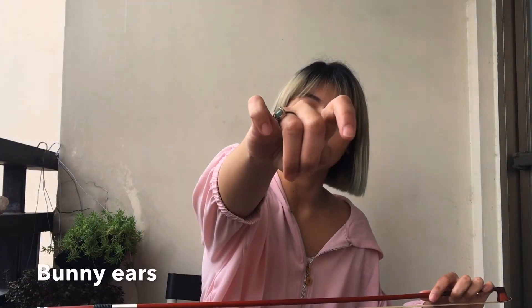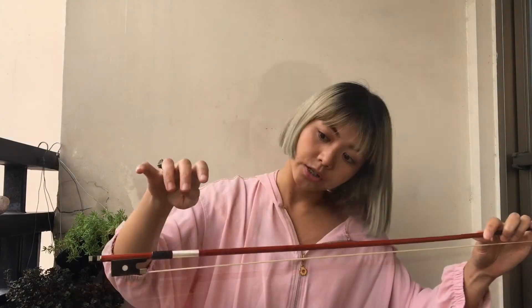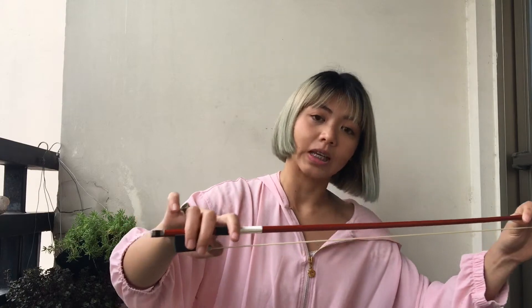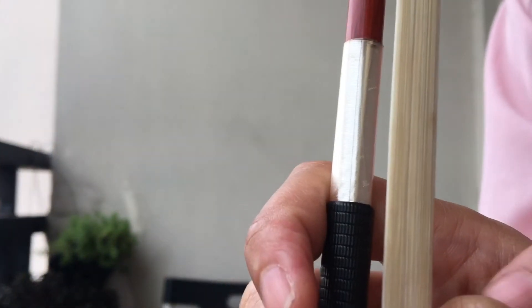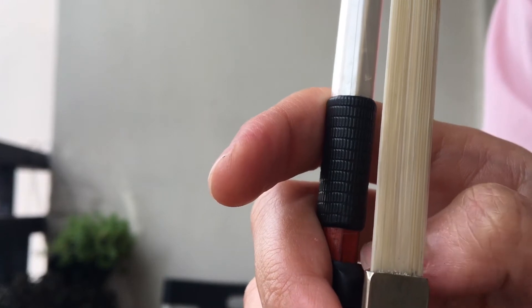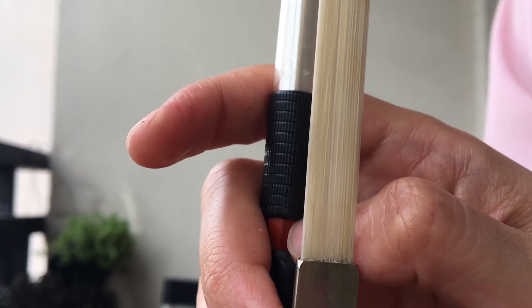In reference to step one, you guys remember our bunny ears — so this is basically the bunny ears, this is what it looks like. And we're going to employ that using our pencil and into our bow, so all three fingers hang, the pinky stands here on the bow, and the thumb is curved.